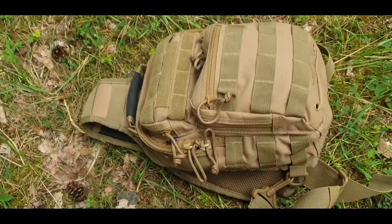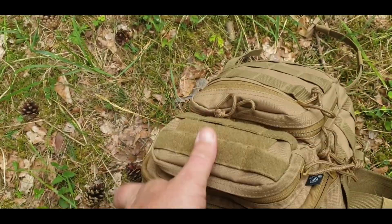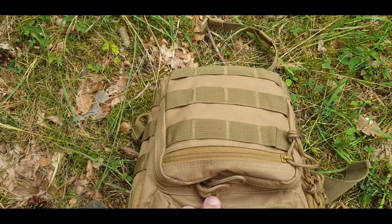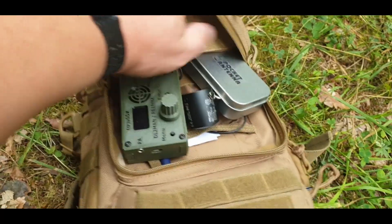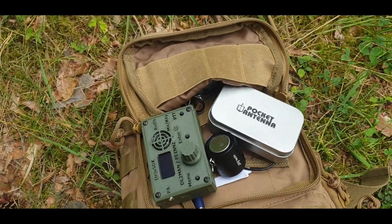I'm going to show you my setup now. Whenever I'm out on foot, I always have this tiny little bag with me. There's water inside, a first aid kit, a little bit of tools, rain clothes. Just to make you aware of my footprint, I'm going to show you the tiny, tiny setup I'm using today. This is everything I've got with me — nothing more than that. It's just on the front pouch of this tiny bag.